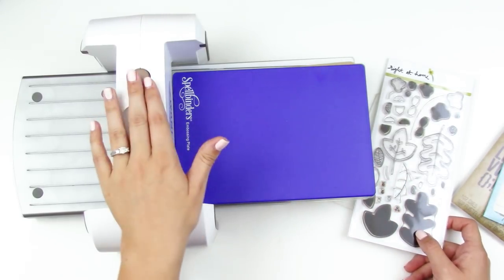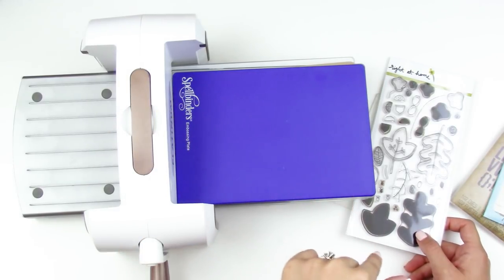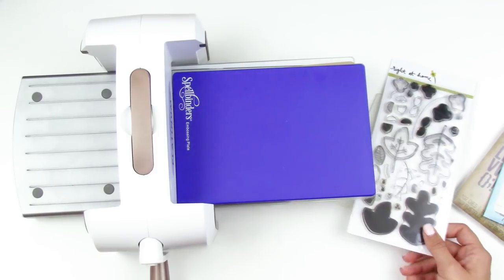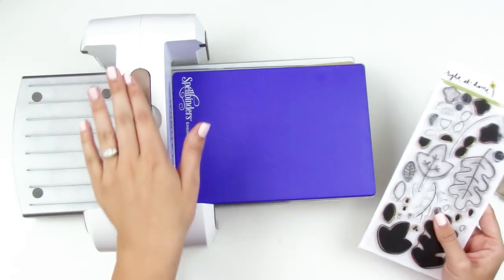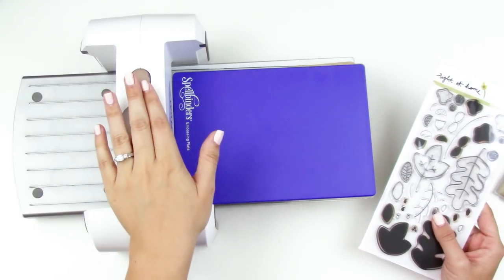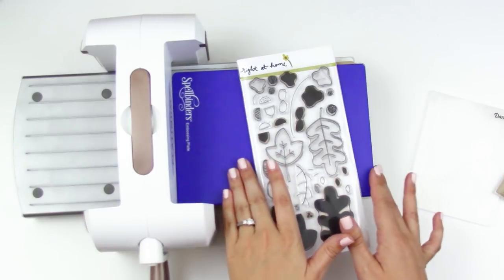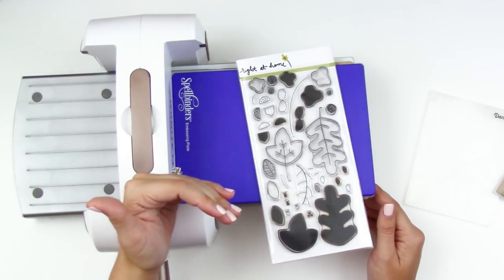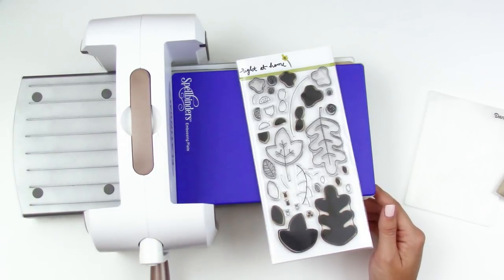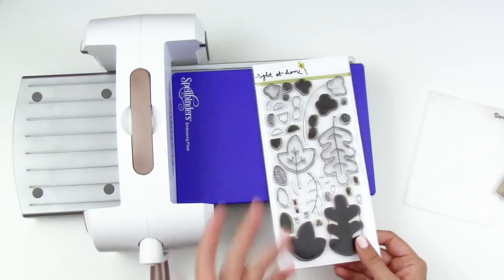This machine is smaller and a lower price point, so it works more for what I do — Bible journaling and memory-keeping. If you're going to die-cut into leathers, corks, and things like that, you may want a more heavy-duty machine, though this will cut through those as well. It's around $70 or $80 depending on if you get a bundle. I also have a Silhouette Cameo, but that's a whole different thing and won't be addressed today — we're just talking about manual die-cutting machines.